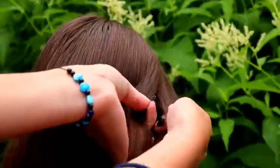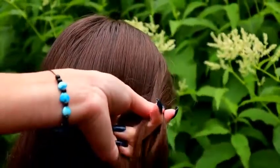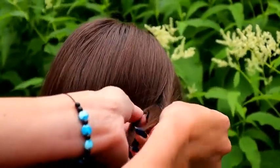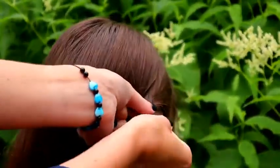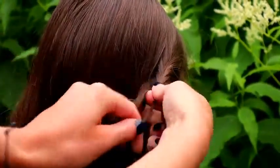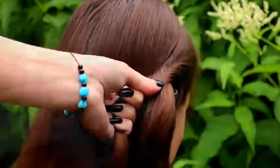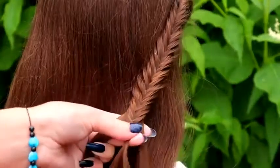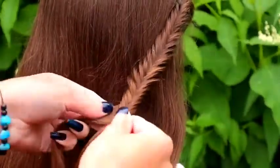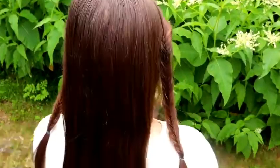Next, I will create a similar braid on the other side. And here you can see both of the fishtail braids.